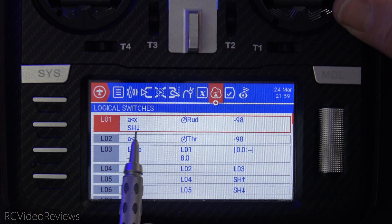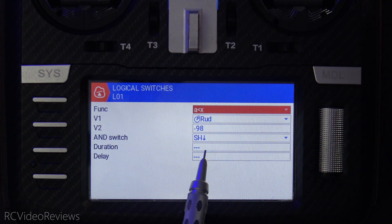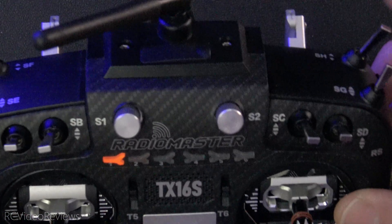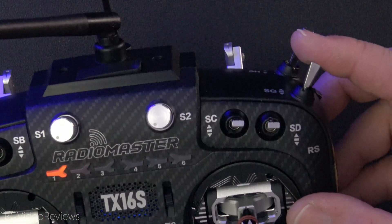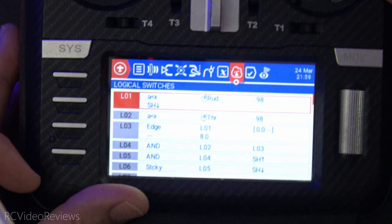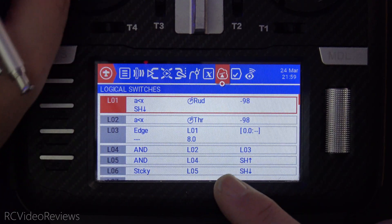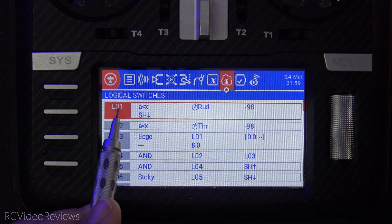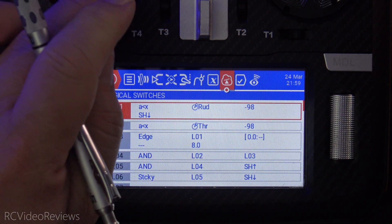There's also an AND switch down here. There's the AND switch that says SH has to be toward the pilot. The idea is you cannot initiate the arming sequence unless your throttle is in the locked position — your throttle lock has to be on. If I turn my arming switch off, watch what happens: nothing that I do with this stick illuminates anything. There's no arming possible if the SH switch is not up or toward me. So L01 ensures that your throttle lock is on and that you initiate the arming sequence by moving the rudder over to the left.